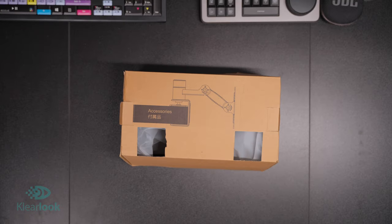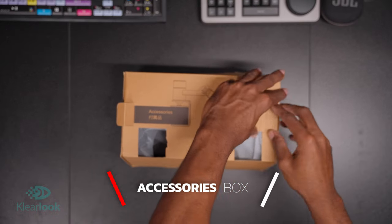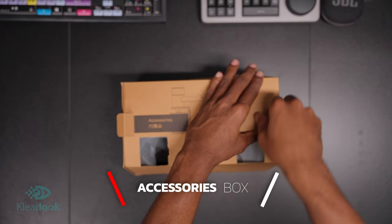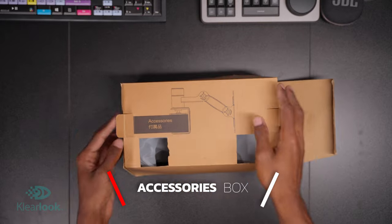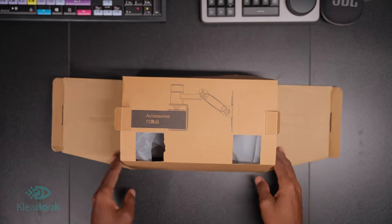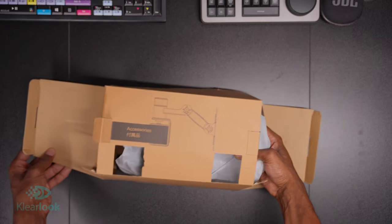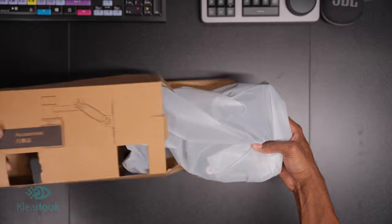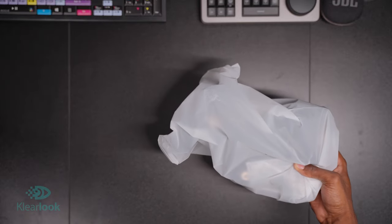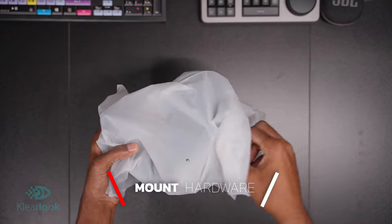Let's go ahead and get into the mounting accessory hardware box. Pretty nice box — I really like the aesthetic of it. It looks like it's 100% recyclable, so this is really nice packaging to me. I like it to be nice and basic. So let's go ahead and grab this mount. Of course, it is pretty robust, heavy, nice little size to it, and you're going to be getting some hardware in this packaging as well.